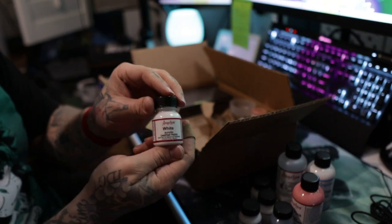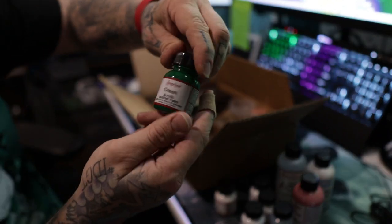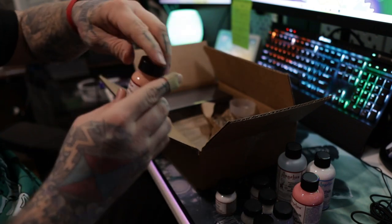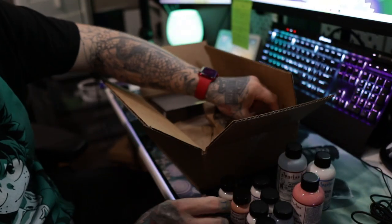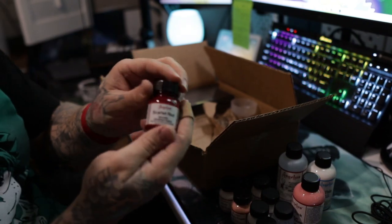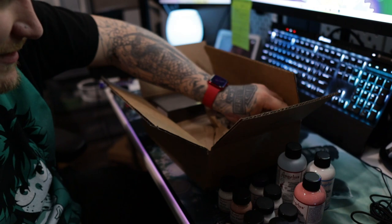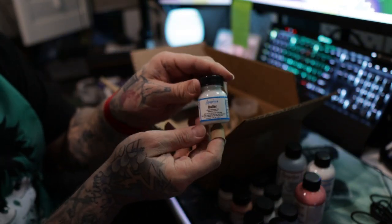Then we got white acrylic leather paint, we got green acrylic leather paint, we got Georgia Peach leather paint, we got scarlet red acrylic leather paint, and we got Angelus 2-Dur.